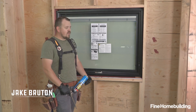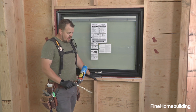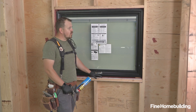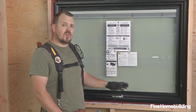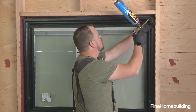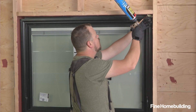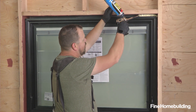Now that our exterior is watertight, we're inside and we're going to deal with air and thermal using a spray foam application around the perimeter of the window. This method will apply no matter what your WRB is on the outside. Our goal here is not to completely fill the void —